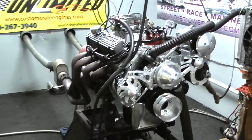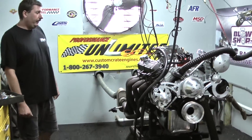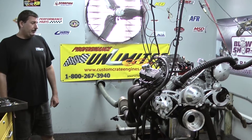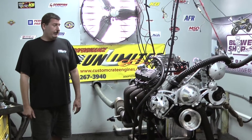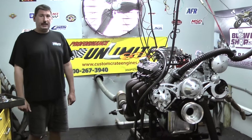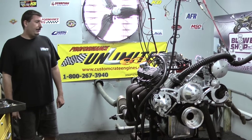We start out with the late model 302 block, do an Eagle 302 crankshaft, a nice set of Eagle I-beam connecting rods, either a set of Speed Pro or Keith Black pistons in this model. It's got a hydraulic roller camshaft by Comp Cams. This one features the Edelbrock Aluminum E Street cylinder heads with the 202-16 valves and with our own valve train system on top.